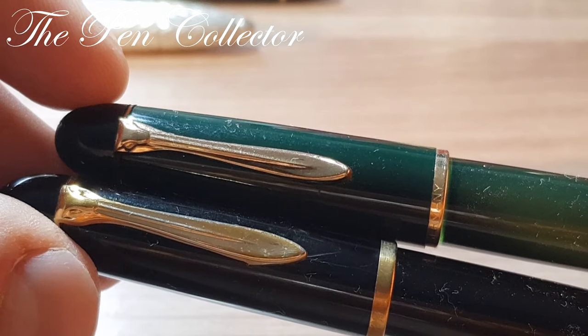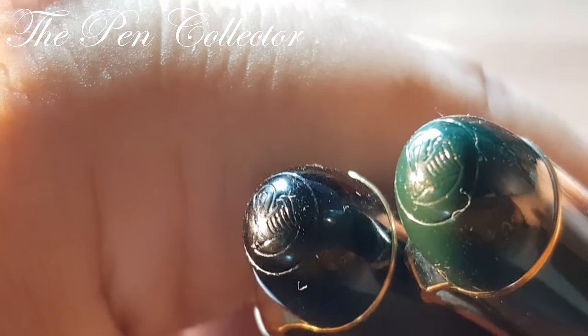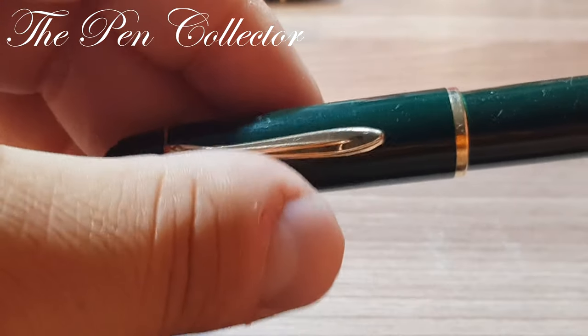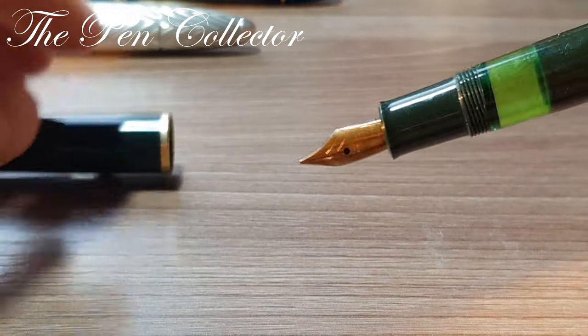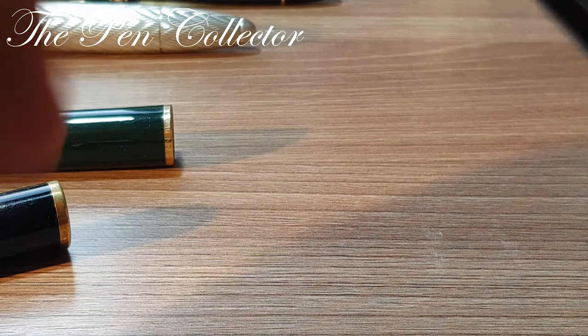A characteristic of these fountain pens is the golden trims. You can see the clip of the cap in this wonderful classic Pelikan big design. On the top of the dome, both pens have the Pelikan logo stamped — the Pelikan logo with the beak and cheeks. They are both piston fillers and both have a green ink window.